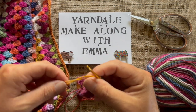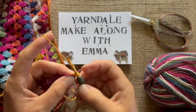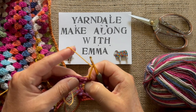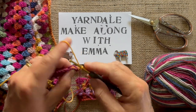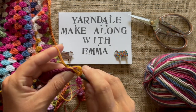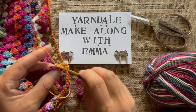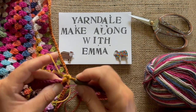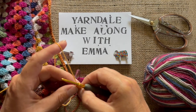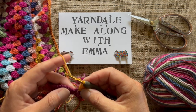Then it says to chain four — one, two, three, four. And then I'm going to work three trebles into this space here: one, two, three. Then between each group of trebles for the rest of the blanket you do a chain, just so you've got space and it makes it nice and light.